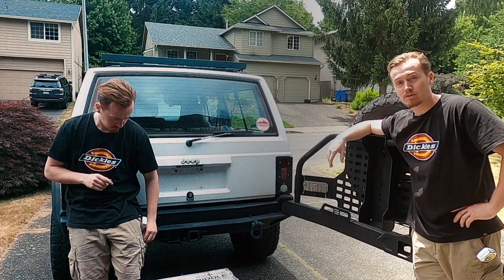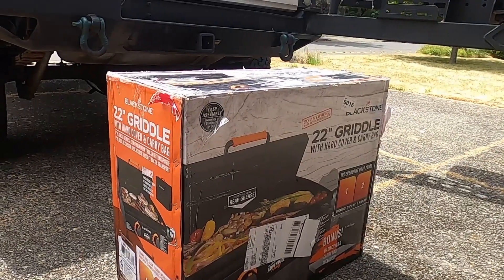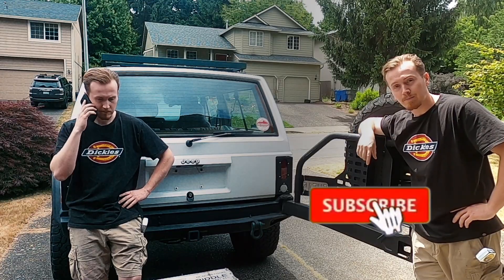And if you want to see part 2 in this series where we build a table and put that griddle onto this carrier, subscribe.